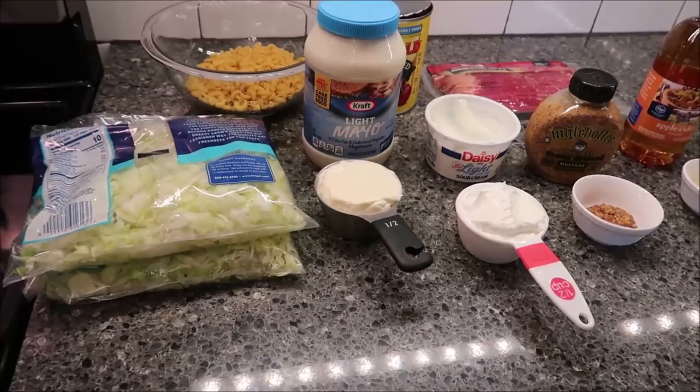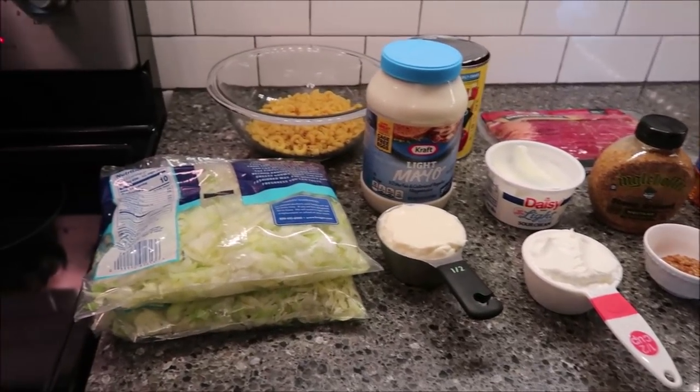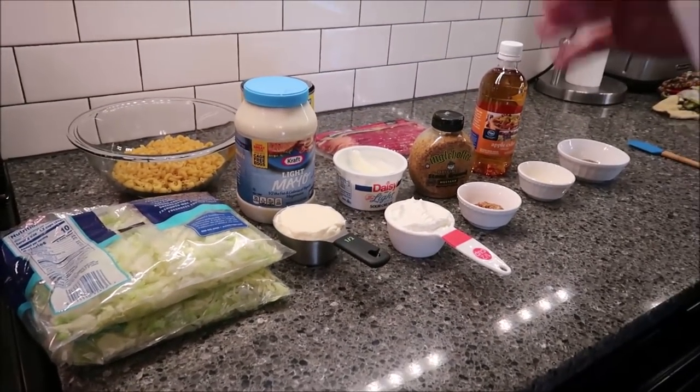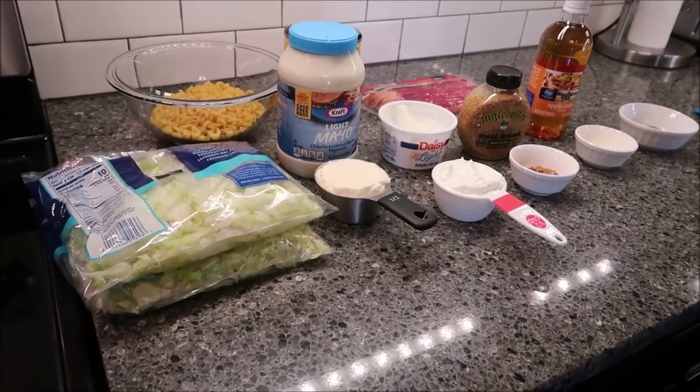Today I'm going to be making a BLT pasta salad. This is a really good lower calorie, lower fat recipe if you're interested in that. Here's what you need: 8 ounces of uncooked pasta, or just an 8-ounce box of pasta — you can weigh it out or whatever you want.